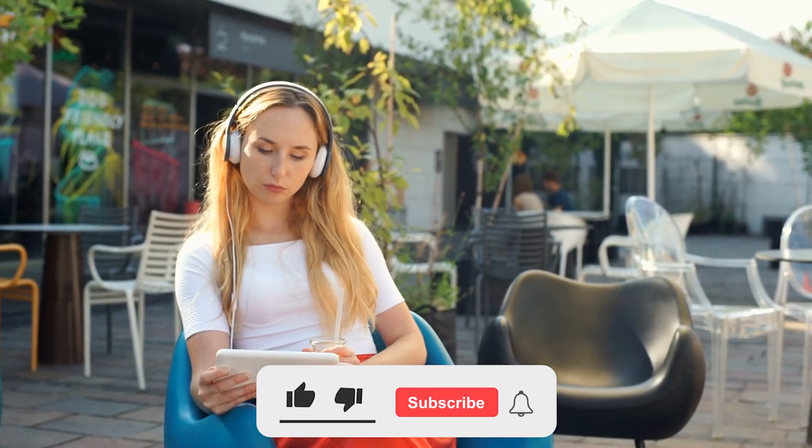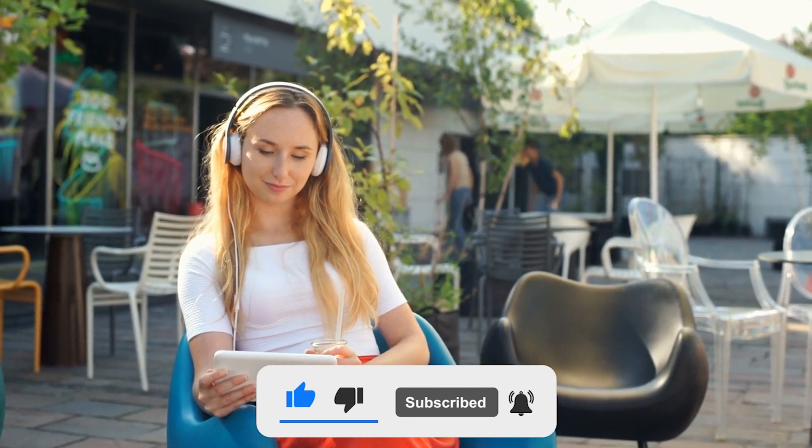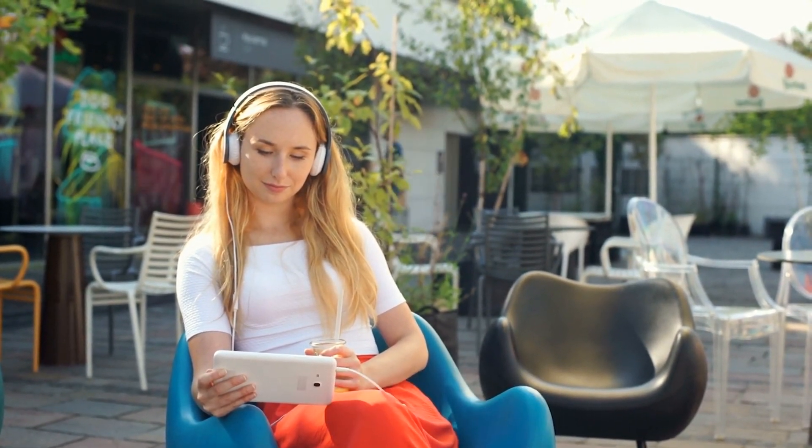Did you like this video? Then don't forget to give it a like and subscribe. See you next time.